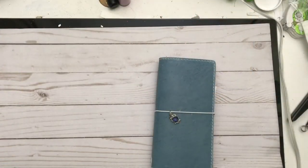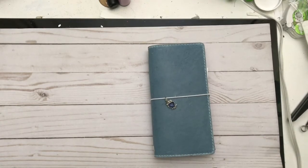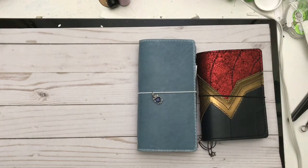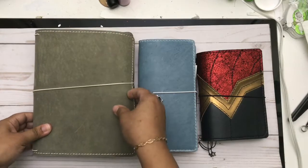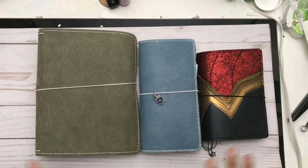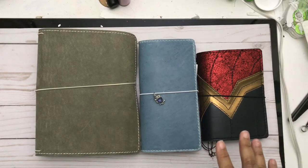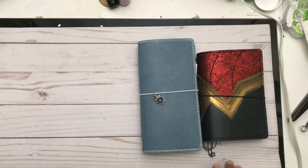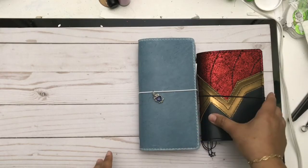Hey there, it's Beth from Rock Your Notebook, and I'm sharing my weeks setup for 2019. I have an interesting planning system this year. I have my Hobonichi A6, which isn't really what I'm using for planning, and I have my big A5 — my 'mama dama' — and then I'm going to have supporting inserts that I'm still working on building for the shop.